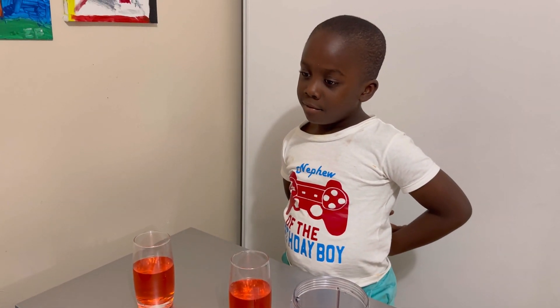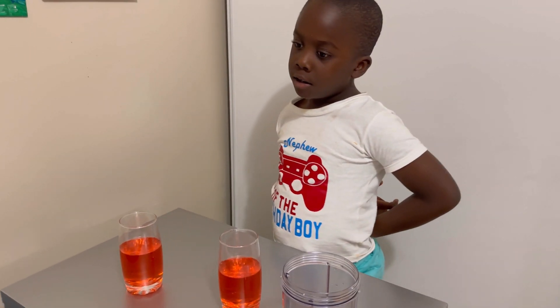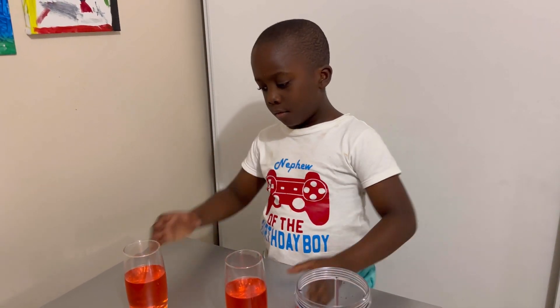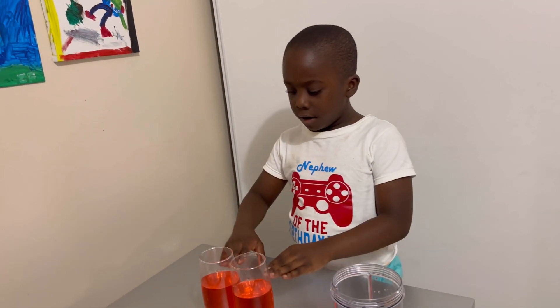So I have a question for you. There are two cups in front of you and they have the same amount of juice. Does one have more or does one have less? Both are the same. Same? Why are they the same? Because both are the same.